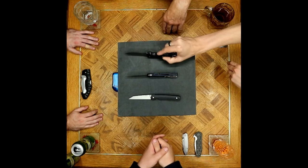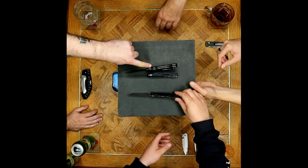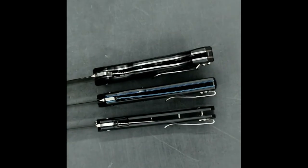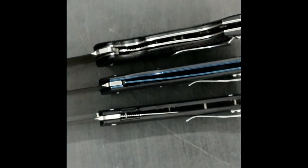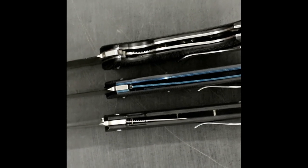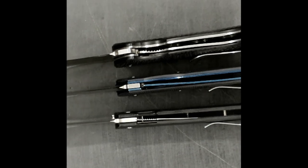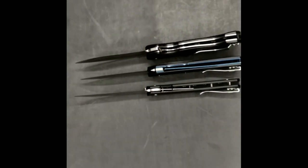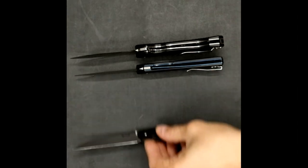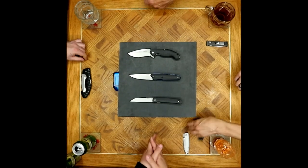Looking at the 852 and 848 next to each other — he likes a thick liner. The 852 at model number 852 is significantly bigger than the 848. On the naming issue: ZT gets away with numbers because they've been playing that game longer and do it better. Benchmade has numbers too, but they all also have names.